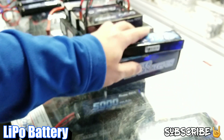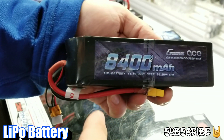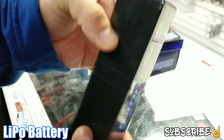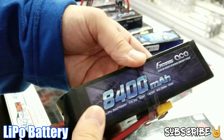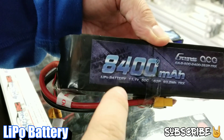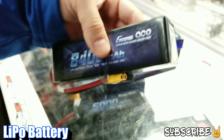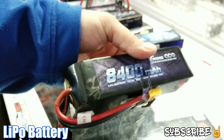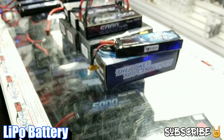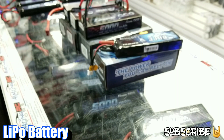They also make bigger batteries. For instance, this 8400mAh — the number is really large, and it's a much thicker, bigger battery. If your car can fit one of these and it's brushless, this is going to give you a lot of runtime. This is a 3S as you can see, and it's also pushing a 50C discharge. This battery gives you a lot of runtime and the most power for a 1/10 or 1/8 scale vehicle depending on the model.